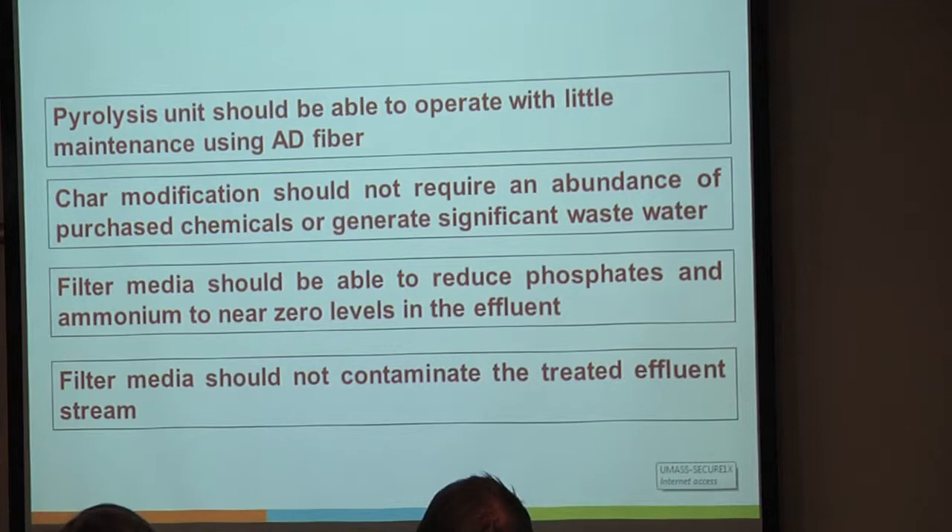The filter media should be able to absorb phosphates and ammonium to relatively near-zero levels—you're using this as a final treatment step. And the filter media should not contaminate the treated effluent stream. You shouldn't be having heavy metals run off, fractions of the char run off, or any kind of pollution problems. Otherwise you've completely killed the reason that you're filtering the stream.